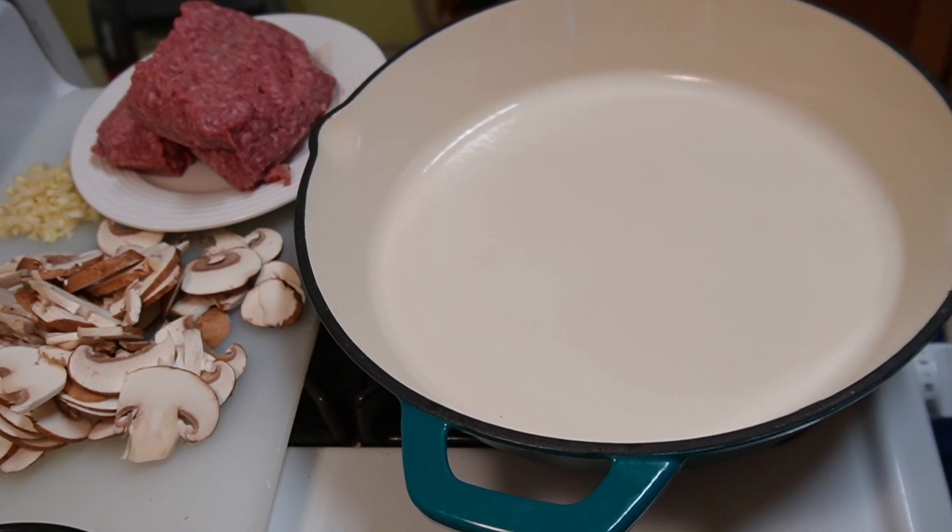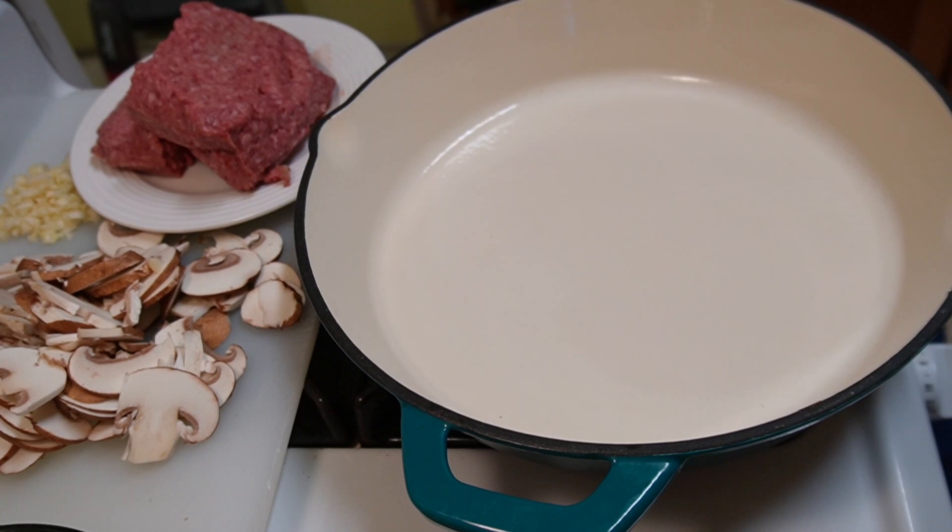Welcome back to the Messy Cook 1970. Today I am making weeknight spaghetti sauce. This is a quick and easy, really delicious spaghetti sauce that you can do in about a half an hour to 40 minutes when you get home from work.